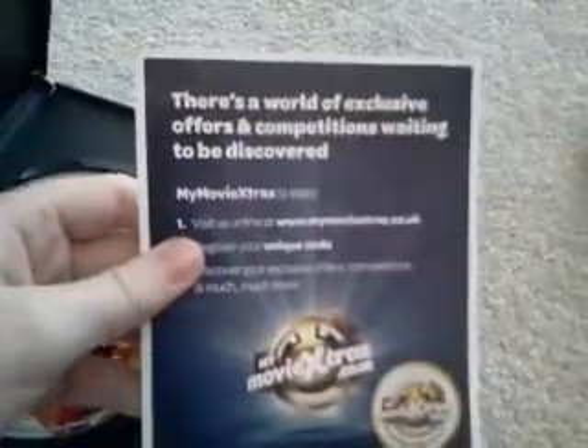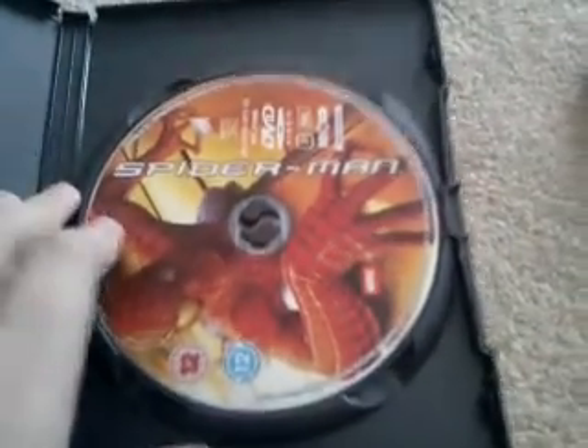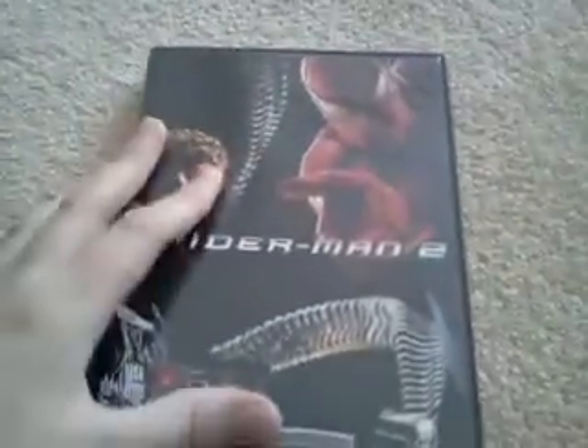Let's open it up — this is the movie extras insert that comes with the disc. That's actually the only DVD from the three that comes with a movie extras booklet.